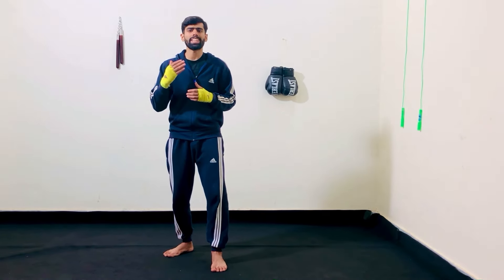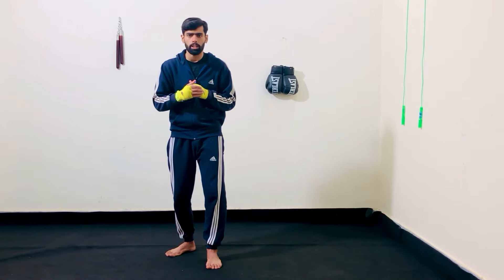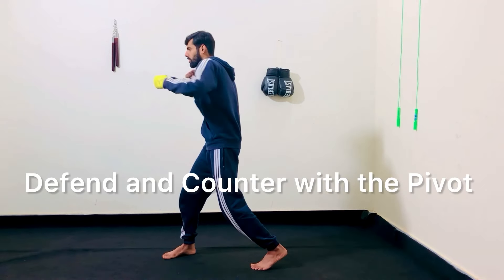First of all, let me tell you what is a pivot. A pivot is a defensive footwork move where we change the angle and defend at the same time. It can also be used as an offense where we defend and counter with the pivot.